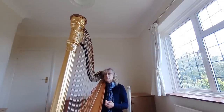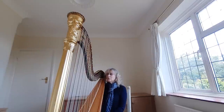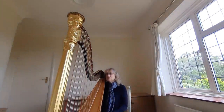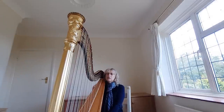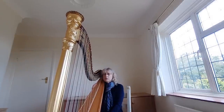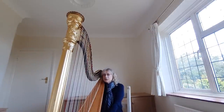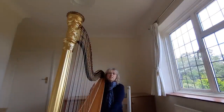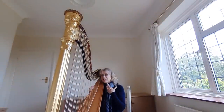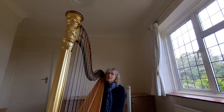Berlioz began writing for the harp in the orchestra and really thought of it as a feature. Because the sound was still very quiet, he would request multiple harps — as many as possible — and in his book about orchestral writing he says it's much better to have multiple harps because the sound projects much further and is much more beautiful. I love when we do Berlioz, particularly at the Albert Hall during the Proms, because there's more room and we can have more harps.